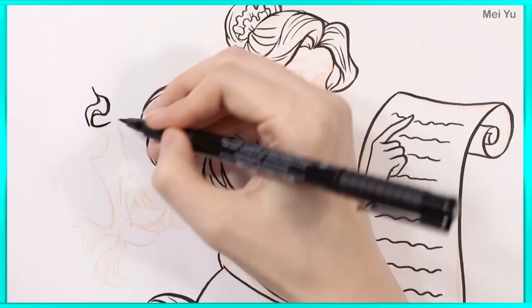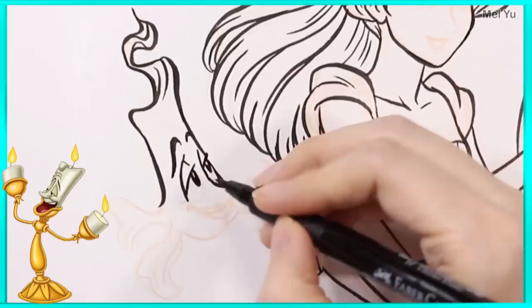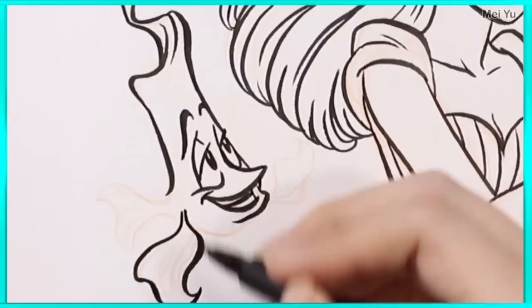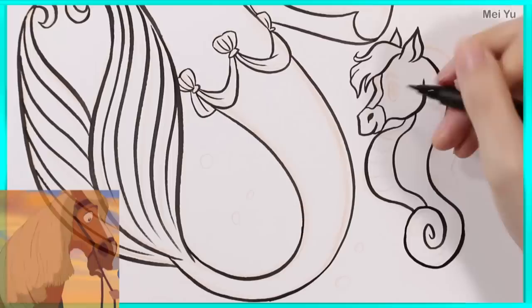Of course, a mermaid has to have her sidekick, so I'll be reimagining different Disney sidekicks as fishy friends. And I could not miss this opportunity to turn Philippe into a seahorse. I just had to do it.